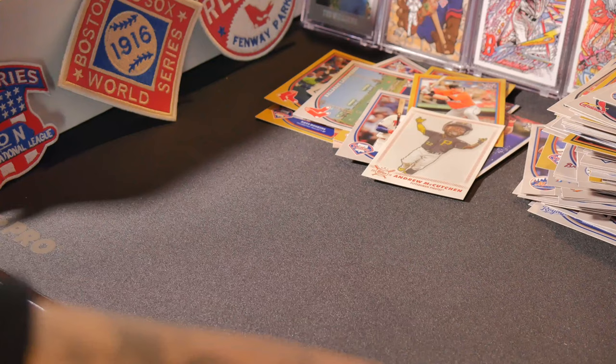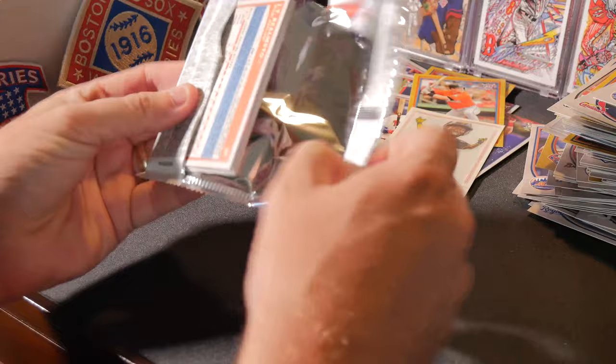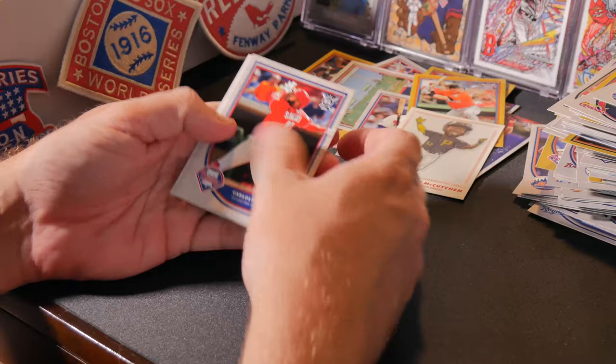We got about eight packs left. That one will last your kid a good 10 to 15 minutes. For the big kids in the house like me — 40 years old and busting packs. Carlos Santana, Miguel Andujar rookie — nice.